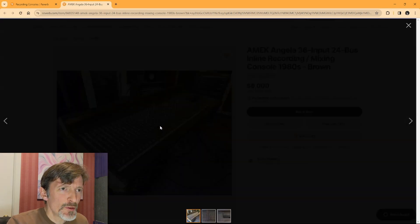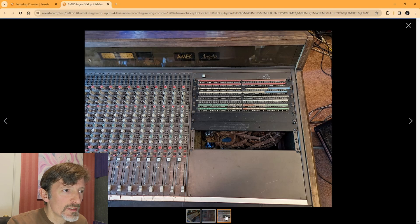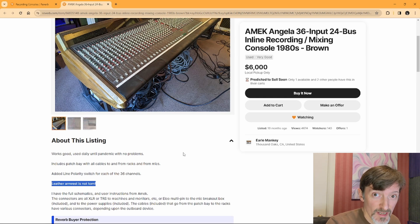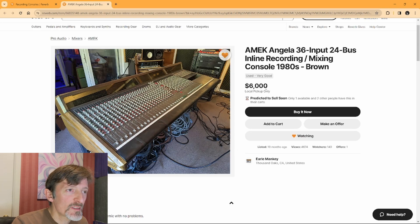And here we have an AMEC Angela 36 input 24 bus recording console. Only three pictures of this one. It looks in pretty decent condition. I like how the seller says 'leather armrest is not torn!' with an exclamation point — that's an excellent feature. He does say he has the full schematics and user instructions from AMEC. Connectors are all XLR, TS to machines and monitors, or Elko multi-pin to the mic breakout box and the included power supplies. The mic breakout box is included, and the cables from the patch bay to the racks have various connectors depending upon the outboard device. Not bad for $6,000, I don't suppose.